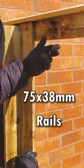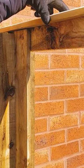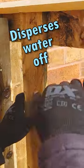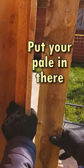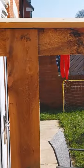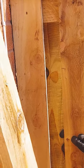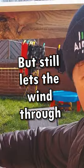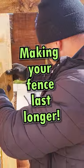Double-sided paling, 75 to 38 rails, you get an extra thick 95 capping — double-sided — that disperses water off your paling. There's a 50mm gap, with another paling on the opposite side set in the middle. That'll obscure your vision but also let the wind through. So there you have it.